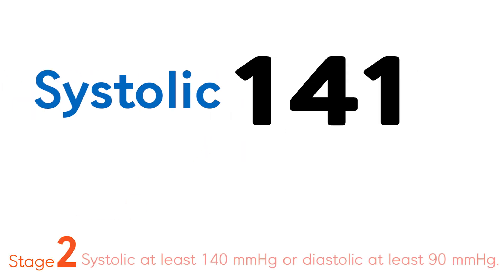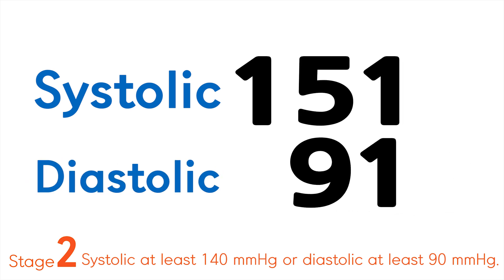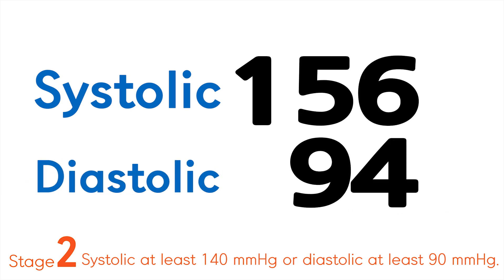Stage 2 is systolic at least 140 mmHg or diastolic at least 90 mmHg.